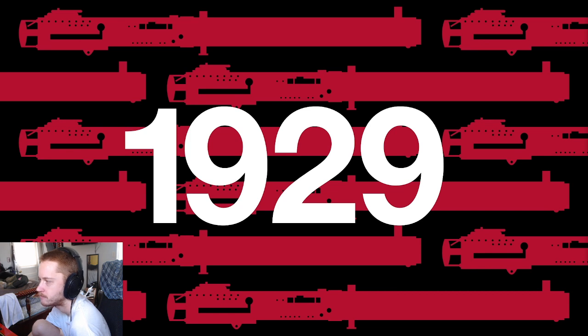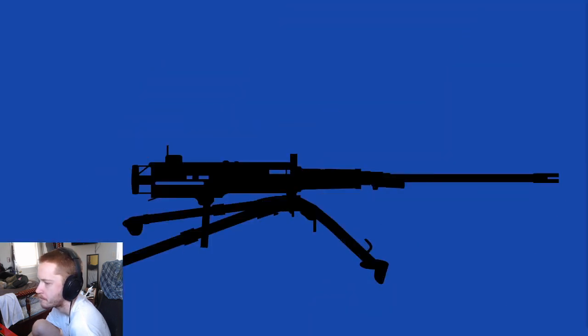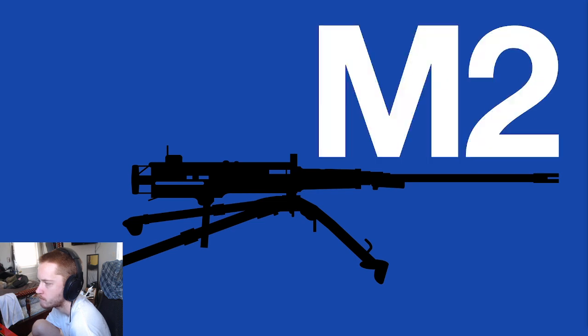So while the M1921 was adopted in limited numbers by 1929, development continued on the .50 cal platform. The result was the M2 — air-cooled with a variety of barrel options — and the improved design entered production in 1933.